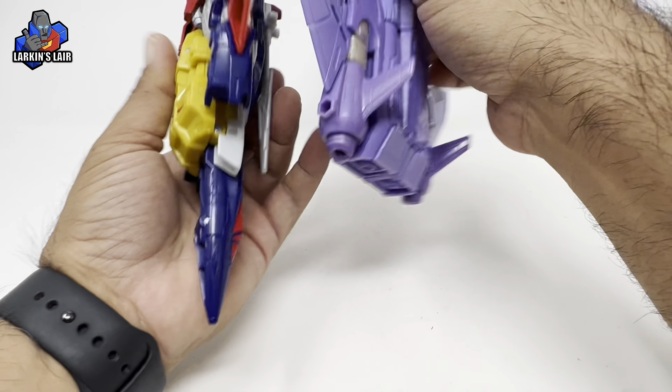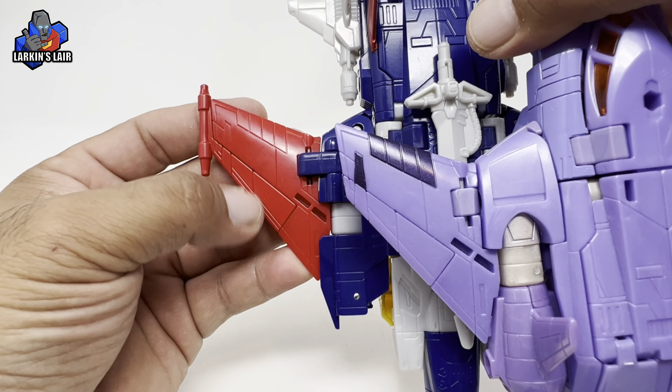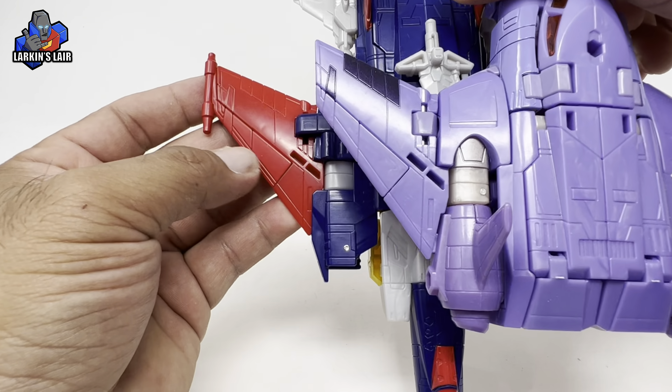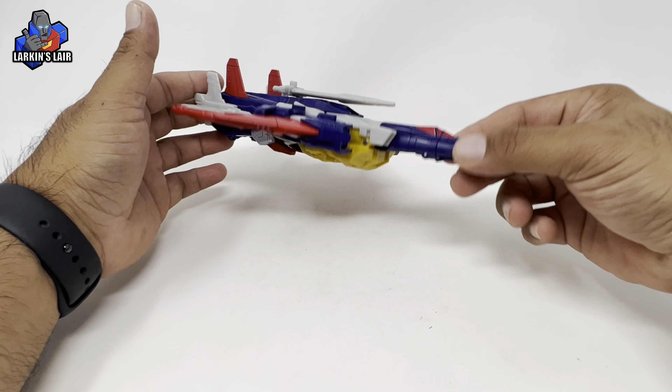It's exactly the same surface detail. Let's put them side by side — except Metalhawk has this piece, so it is a new mold. But they used the same 3D file and just removed the hinge part. You can see the hinge here on Cyclonus. The biggest disappointment is the lack of landing gear — in my opinion it would have been really nice.